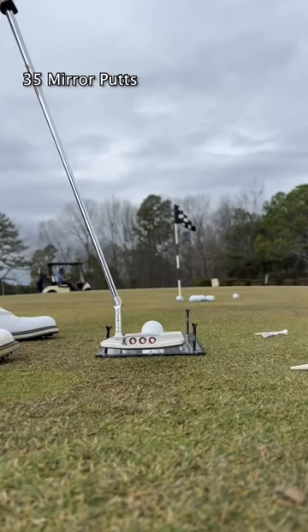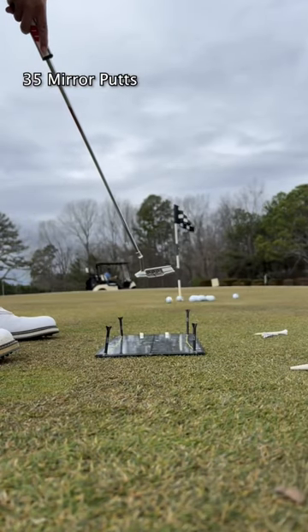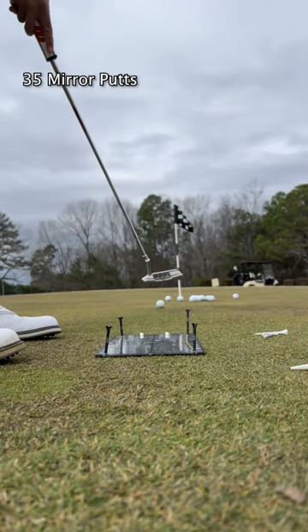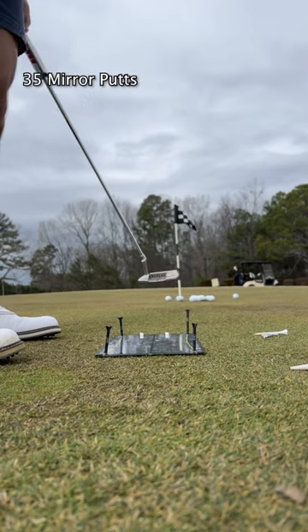After that, we go to 35 mirror putts. I just got this bad boy and I'm loving it. It really gives me immediate feedback on how my putting stroke is going, and I'm still working through it, but it feels good at this point in time.